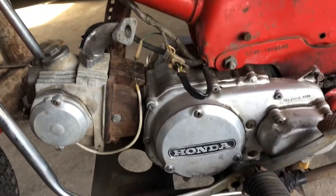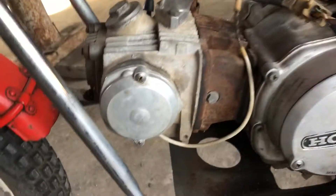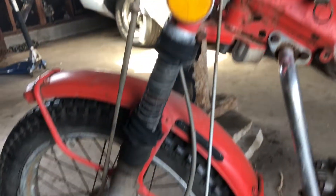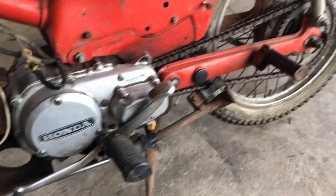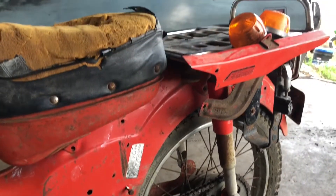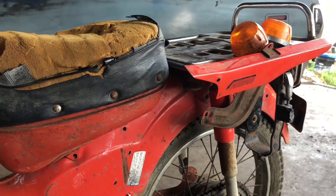No carburetor right now. This little Japanese box is pretty cool — it's the first one I've ever messed with.